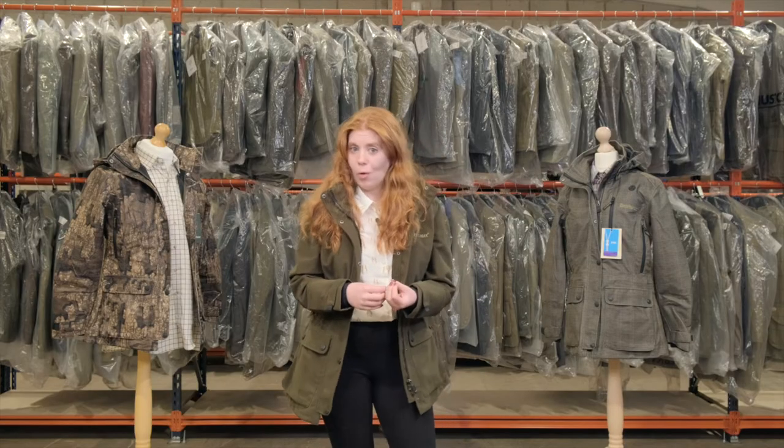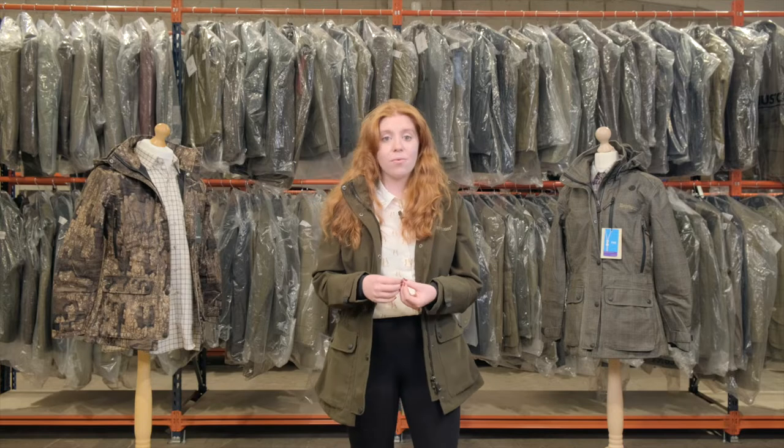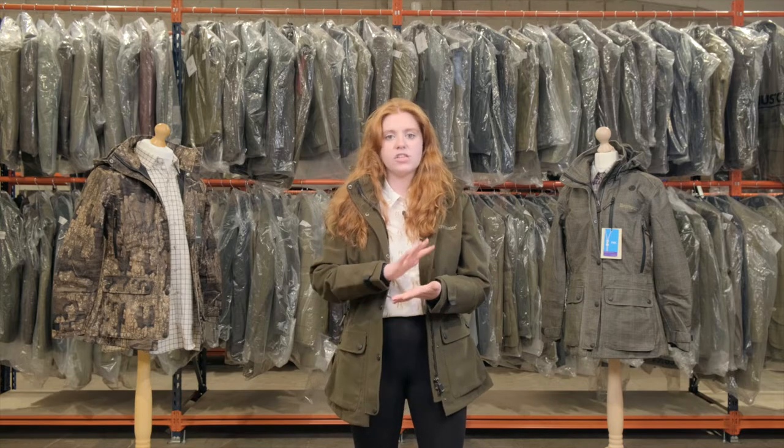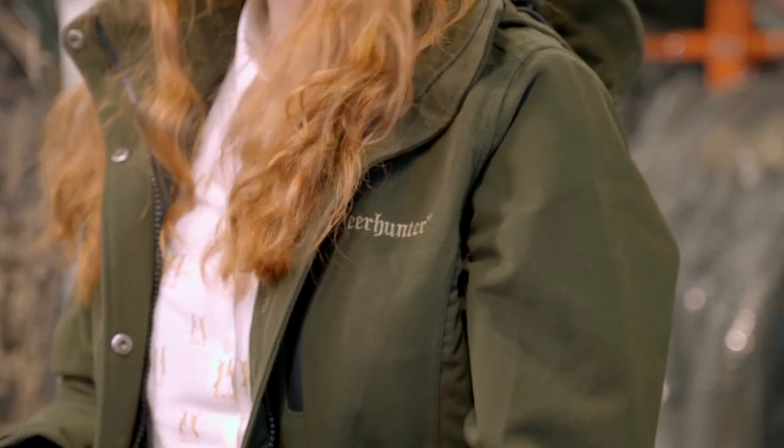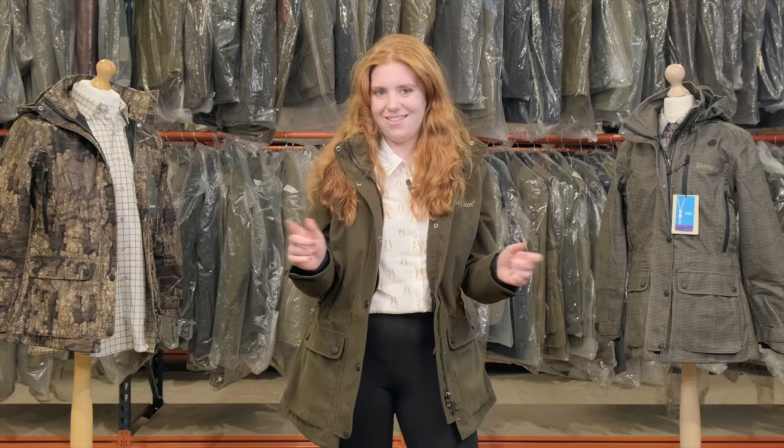Deer Hunter is a Scandinavian brand that is so well known in the hunting industry, and a fun fact: Holland's was one of the first to stock the technical hunting range in the UK.